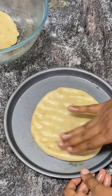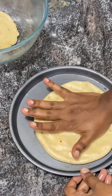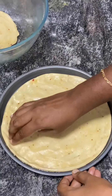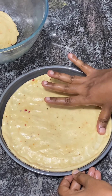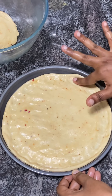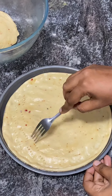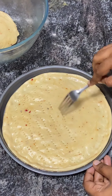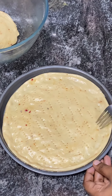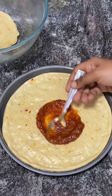Spread the dough with your fingers evenly. You can press it easily and create a dent in the pan. Then use a fork to dock the dough.